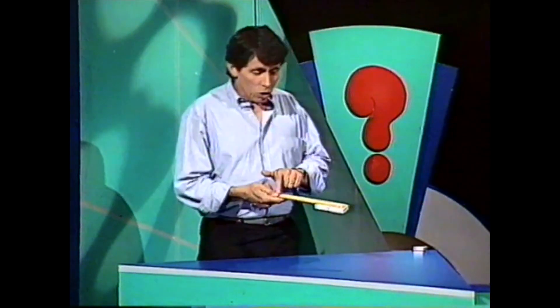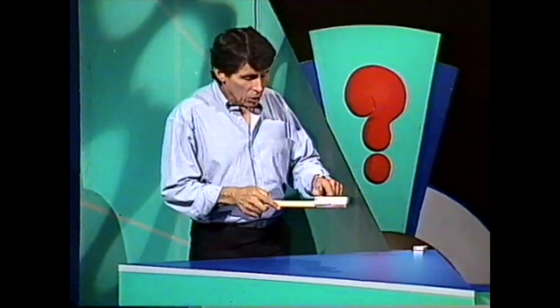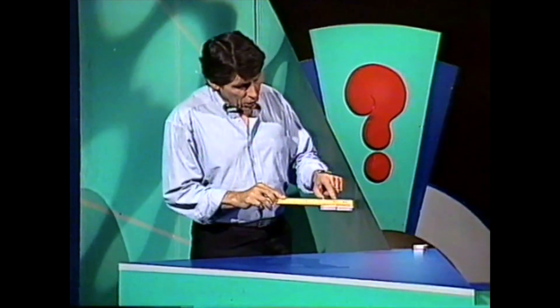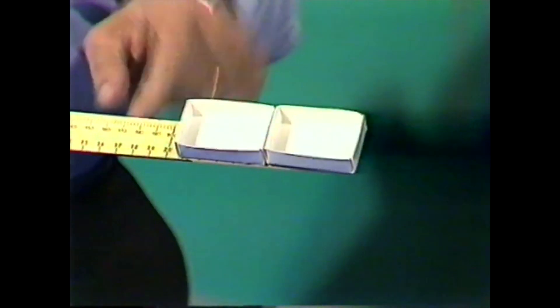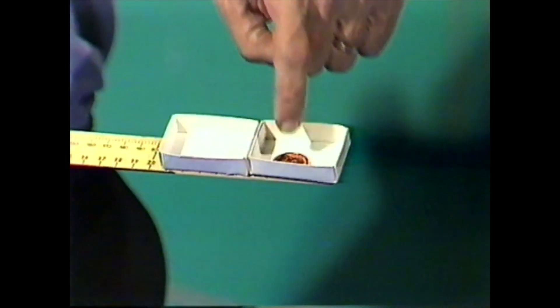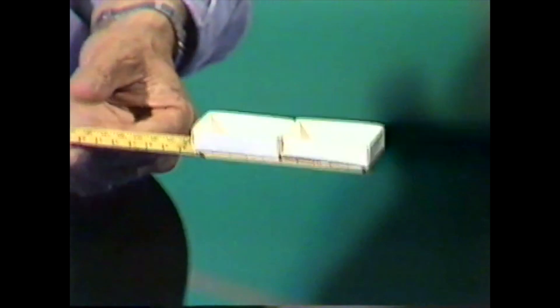Here's a very simple game to play. Start with a ruler and stick two matchbox trays to the ruler with either sticky tape, glue, plasticine, or anything else. Then place a coin in the end matchbox tray. The aim of the game is to get the coin from that tray to that one. How can you do it?